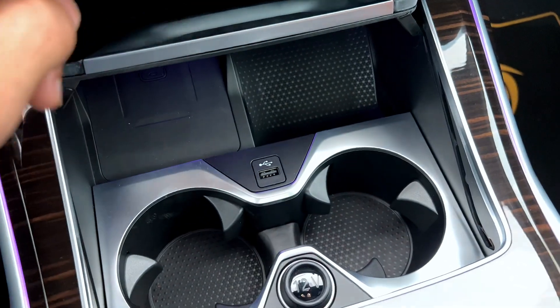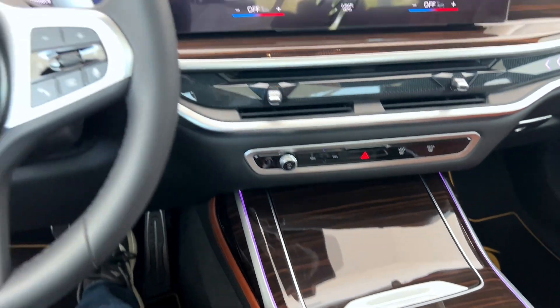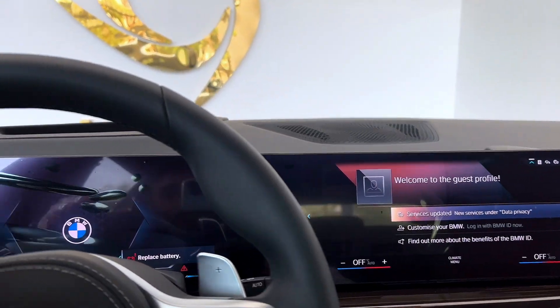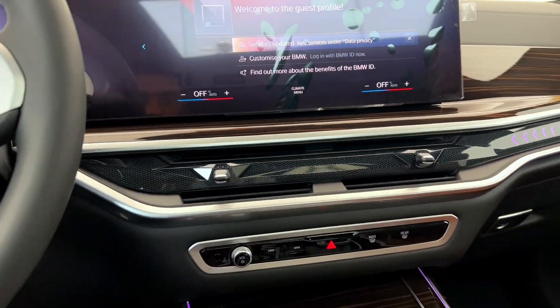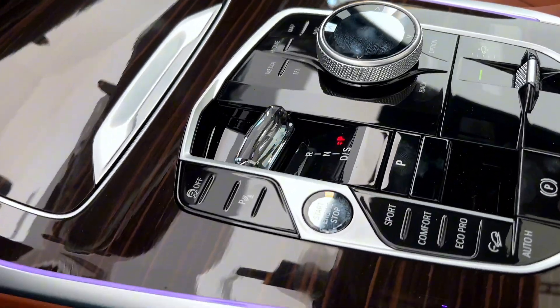Cup holders, cigarette lighter, also a 12-volt charging socket. We have a large infotainment system with digital clusters, automatic climate controls. We have more options here as well.